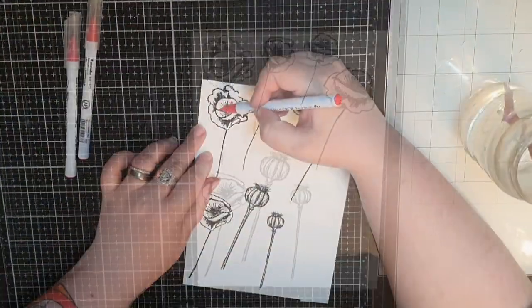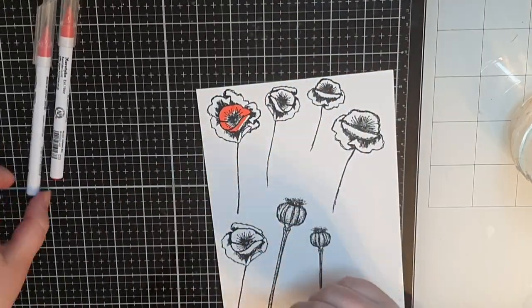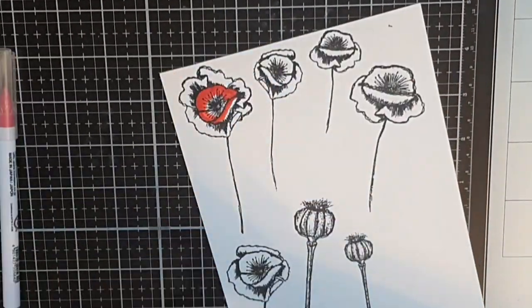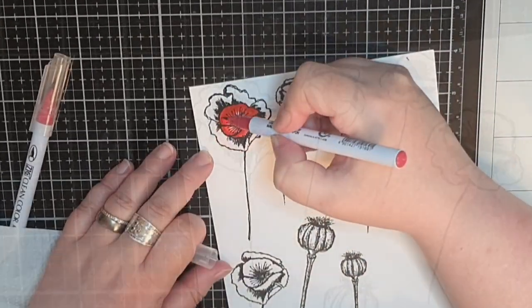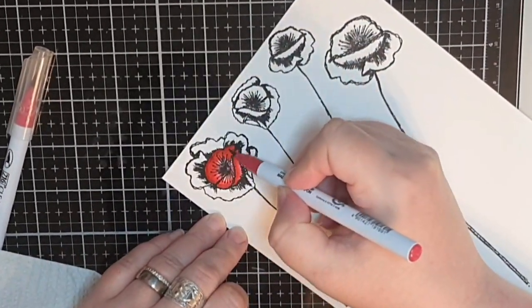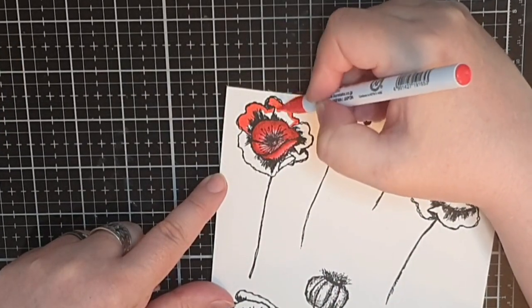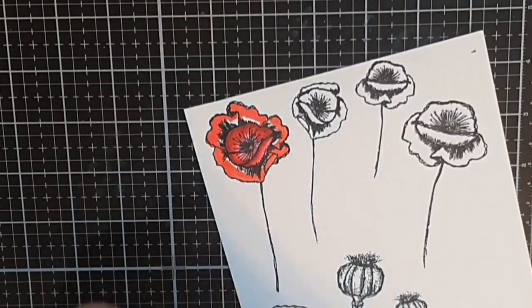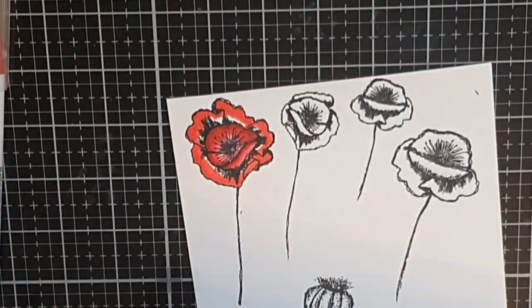Now I get to color these poppies with my SIG markers using four shades of red. I want the centers of the flowers to be lighter and darker further out on the petal, so I add the red at the top of each petal and bring a wet brush in to drag that color out towards the center. I start with the lightest red and work my way through the darker reds before I use water on a brush to blend out harsh lines.